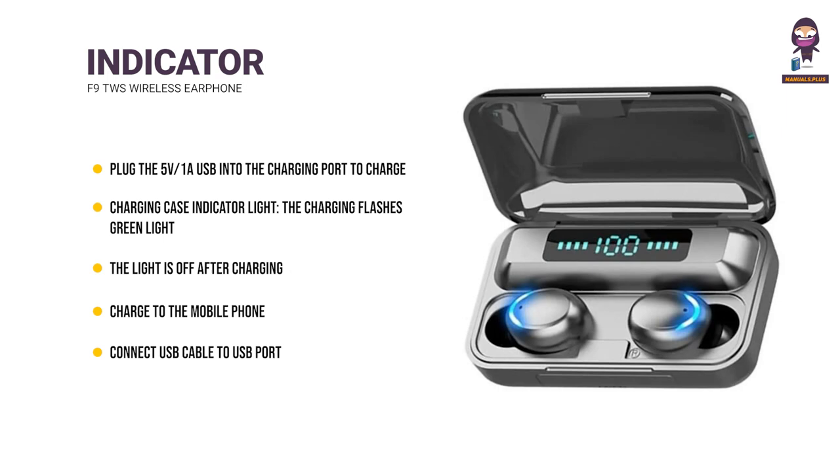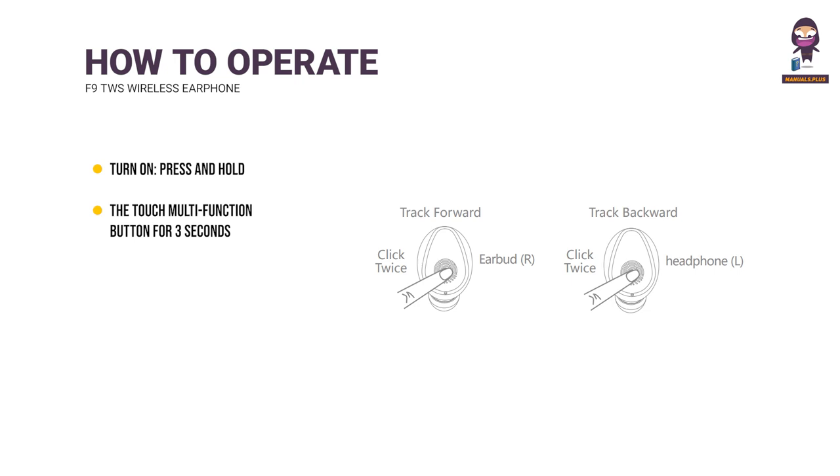How to Operate. Turn On: Press and hold the Touch Multifunction button for 3 seconds, or take the earbuds out from the charging case. Turn Off: Press and hold the Touch Multifunction button for 5 seconds until the LED light turns red, then release to shut down.